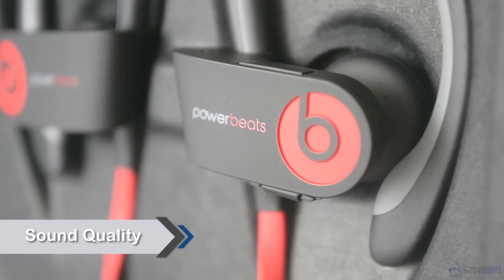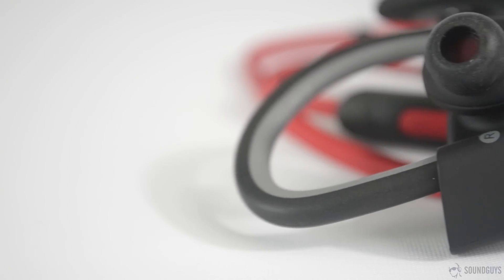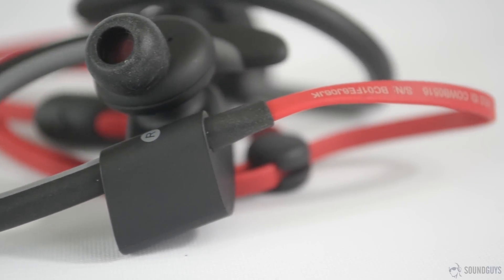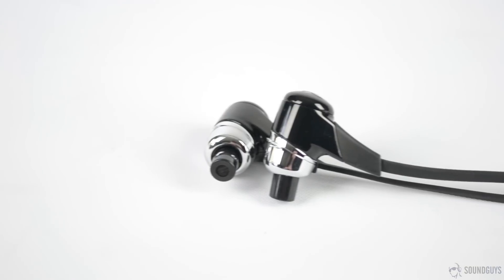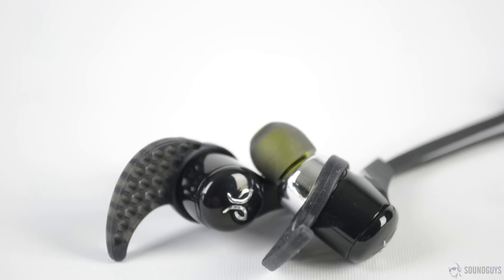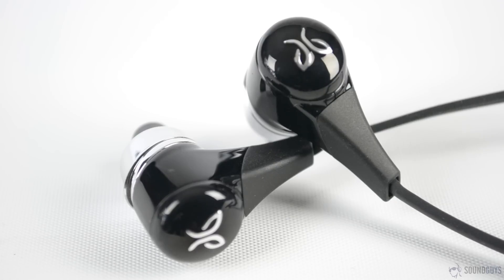The Powerbeats 2 are one of the best sounding Beats products we've heard, and the price-to-performance ratio is quite good — for Beats anyway. There is plenty of bass on display, though it has a booming quality that extends into the lower mids. Mids are cut slightly, and the highs are slightly rolled off at the highest frequencies, though not to the point that detail is sacrificed. The Bluebuds X also have a decent amount of bass, though the lows are better defined and the low-mid depth is slightly better. The same dip in the mids as the Powerbeats 2 is present, and highs seem to be similarly rolled off, though the highs seem a little crisper here with a little more clarity.